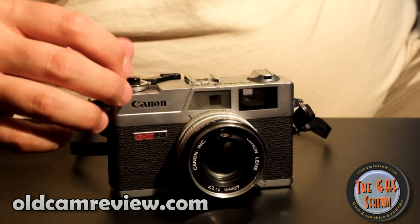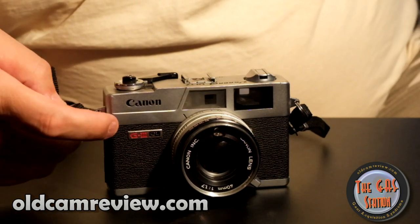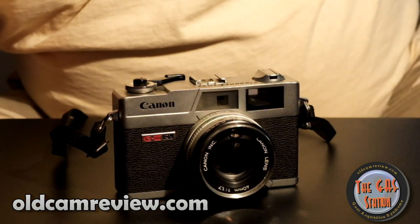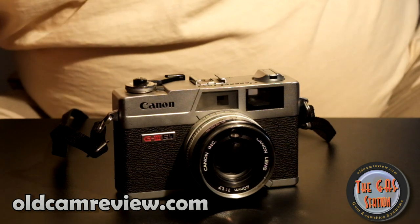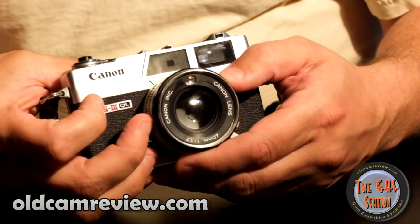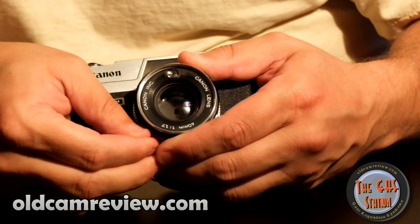Your mileage may vary — I'm just showing you guys what's up. The shutter button is threaded so you can put in your cable release plunger and all that stuff. You get two strap lugs. It's a decent camera. The ISO range goes up to 800, which is nice — you can put 800-speed film in here — and goes down to 25.